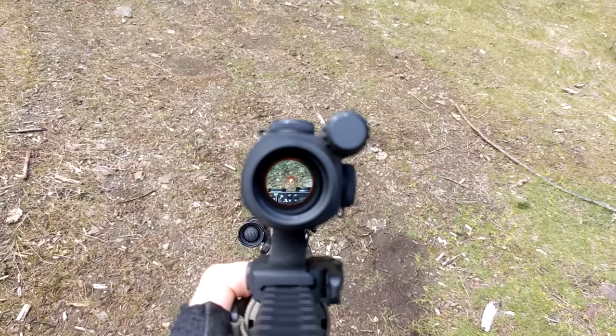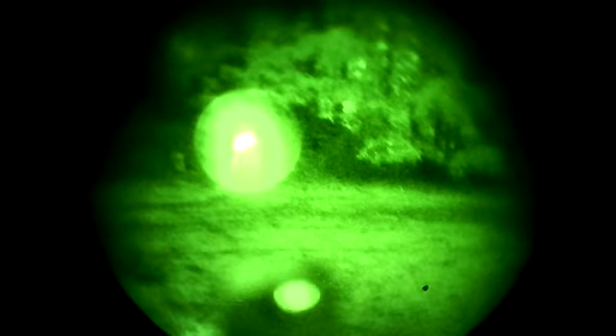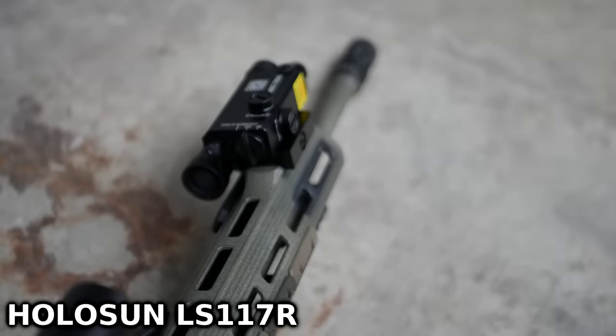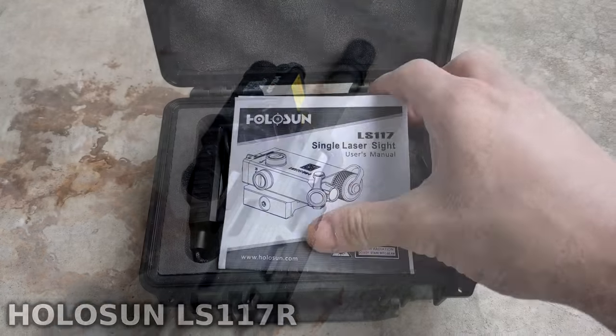Overall the LS321 is a solid device, but it basically costs the same as a D-BAL I2 with the illuminator. You do get a vis laser as a bonus, however the unit is significantly taller than an I2, so it's not the most ergonomic way to activate the device, and I think it could stand to sit a little lower on the rail.